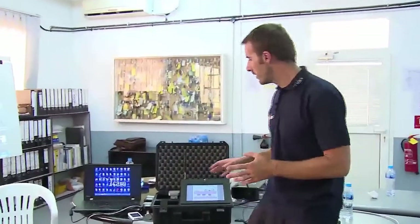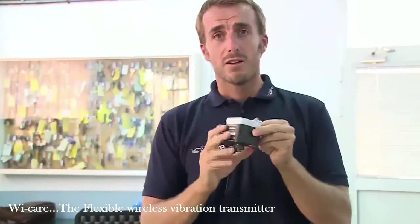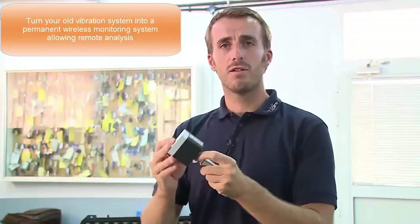The second nice feature with WeCare is that the monitor is based on two components: the sensor itself and the transmitter. The transmitter can be mounted on any classical accelerometers — the ones we've had in the industry for the last 30 years. It may be really fast and interesting to remove the cables from previous old systems and turn them in a minute into a wireless vibration and temperature monitoring system by connecting them with any kind of connector you need.